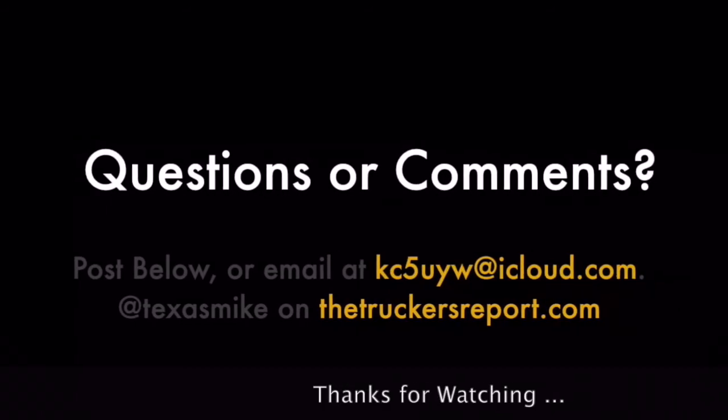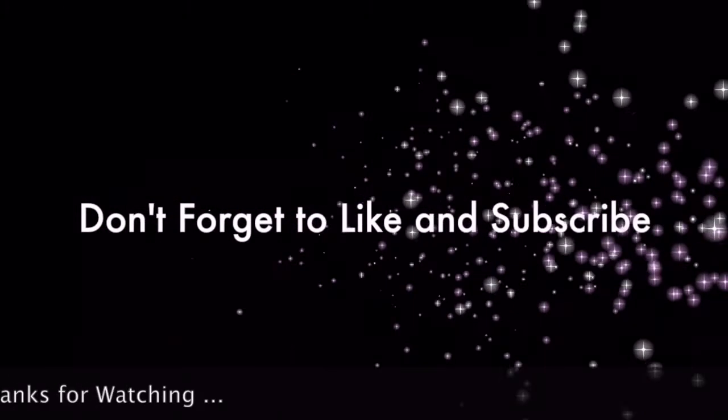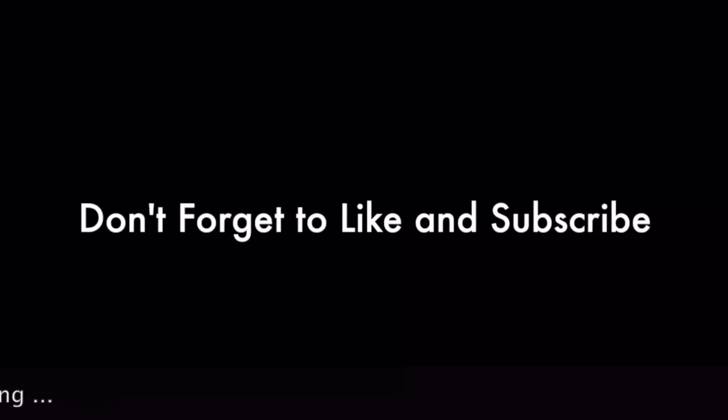So until next time, keep the shiny side up, and we'll talk later. Thank you.